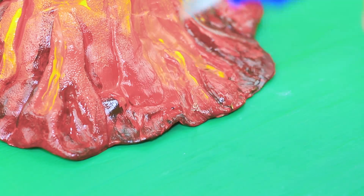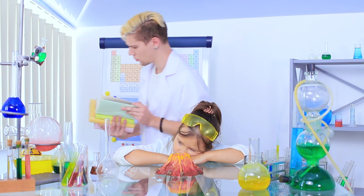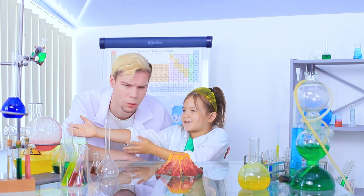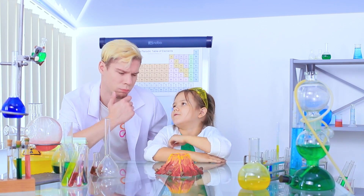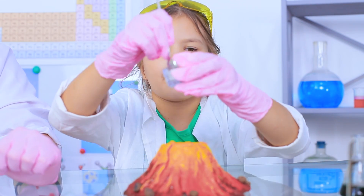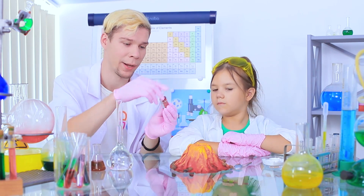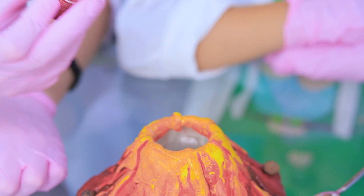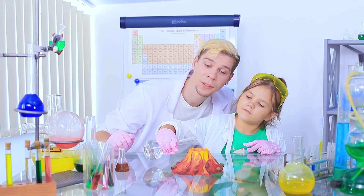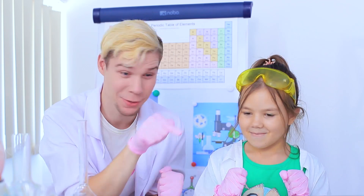Hot glue stones to the base of the volcano. No one likes your volcano? Let's upgrade it! We will need baking soda and vinegar. Put baking soda into the volcano crater and add a few drops of red food coloring. Stir it and carefully pour in vinegar. What an eruption — it worked! Our volcano woke up!